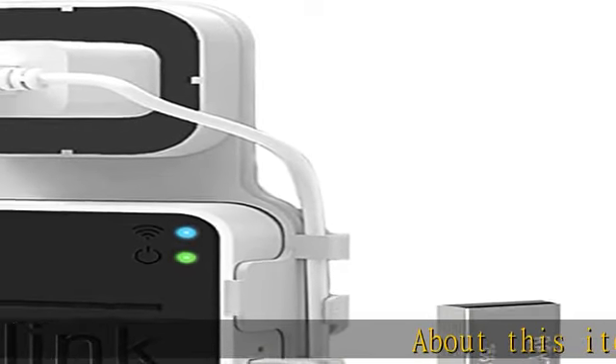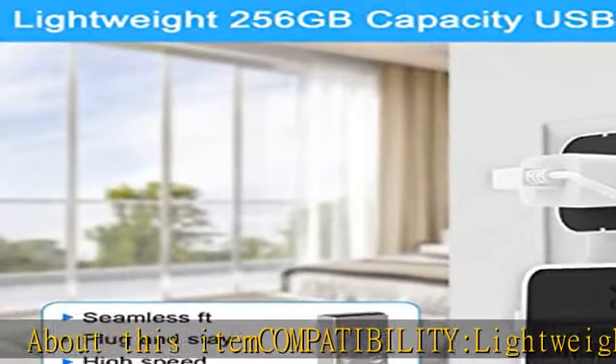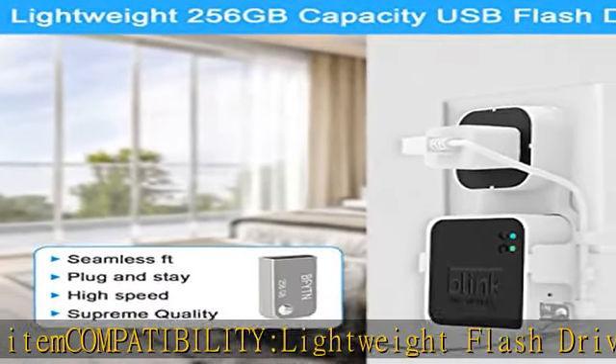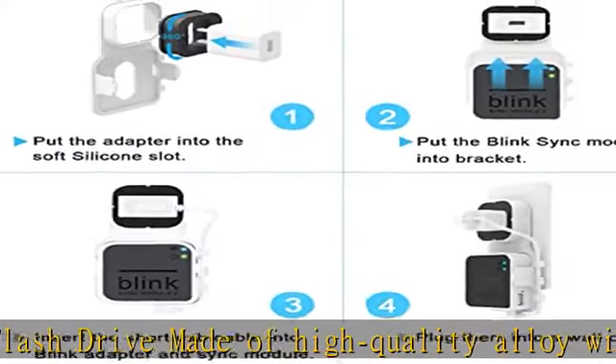About this item: compatibility lightweight flash drive made of high-quality alloy with 256GB capacity, plug and play — more convenient to view, share, and download locally stored videos from Blink Outdoor Cameras.